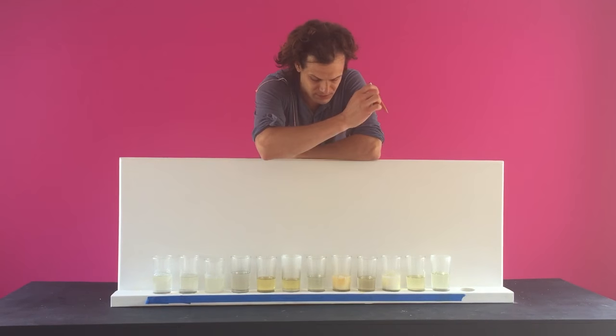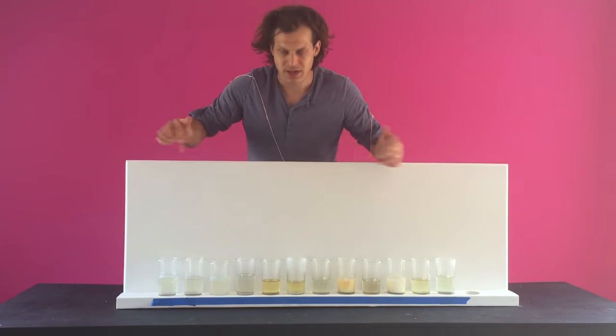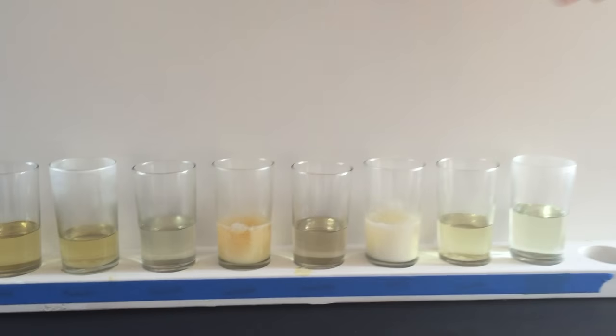This is a test we did over six months ago with all of the popular brands. We covered up the names so we don't get in trouble. Come in here and take a closer look — these are all hardener samples.